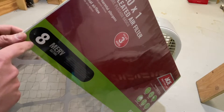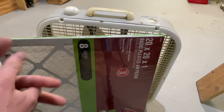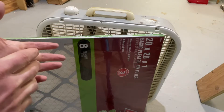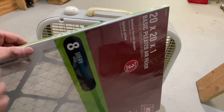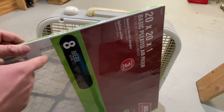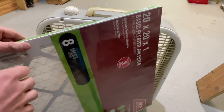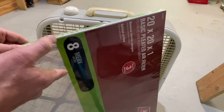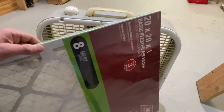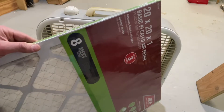Typically, if you want to stop smoke particles — if you're having forest fires in the area, or a smoker nearby, or trucks running — you want a very high MERV number. Typically you'd look for a MERV 13 for forest fire type particles. This is a MERV 8, which is not quite as low as it goes, but it's very low. I think I spent $5 or $6 on this at Ace Hardware, which is typically a little bit more expensive. I have some MERV 13s coming, but I'll try them later.